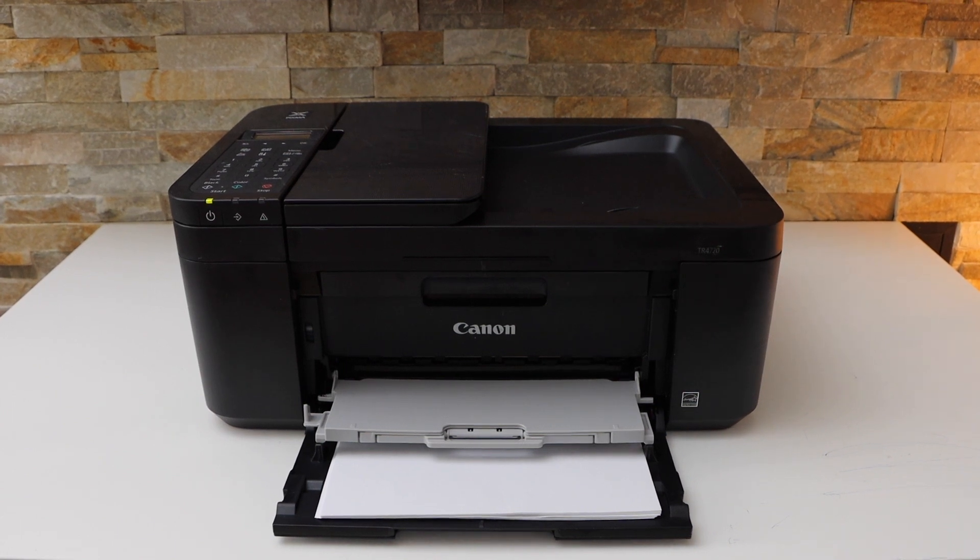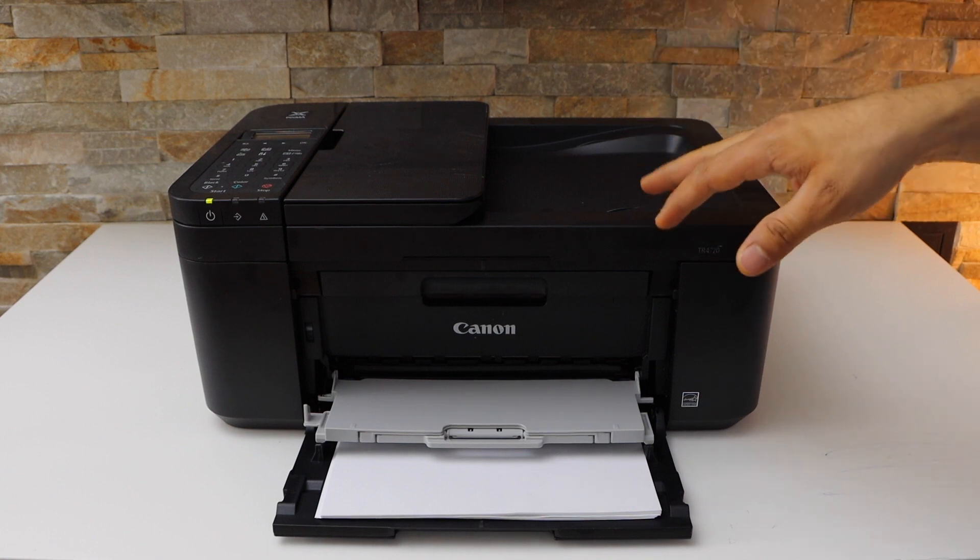In this video I'm going to show you how to do the Wi-Fi Direct setup of your Canon PIXMA TR4640 printer.